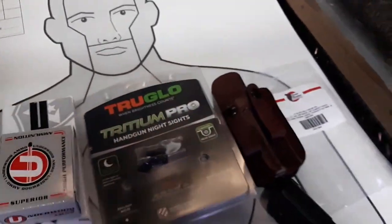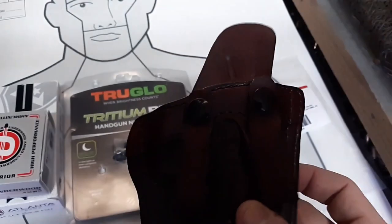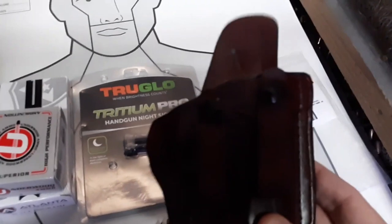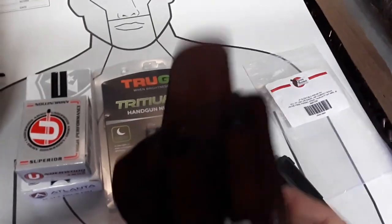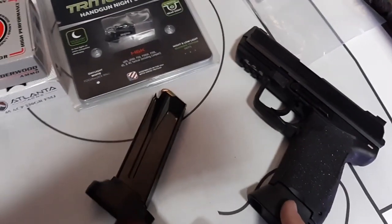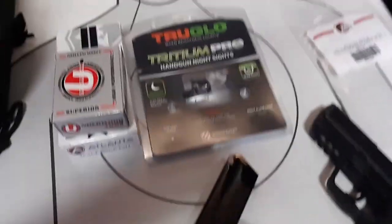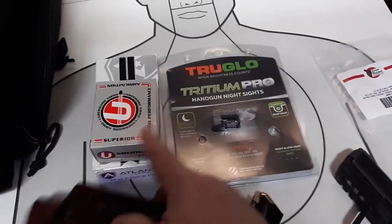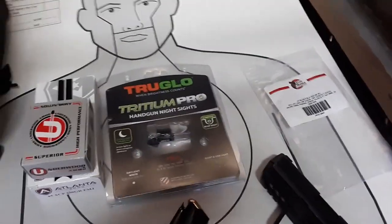I'm going from different holsters today. My good friends at Don Hume - this is great for 3 o'clock and decent, except I have a big belly for appendix. If I was skinny and running 8-round it would be good for appendix, but it keels out a little bit because I'm running 10-round magazines for the first time. I added a plus-two base from HK Parts. I'll be running Atlanta Arms ammo mostly, and then at the end I got some different hollow points and even plus-P ball to run through it.